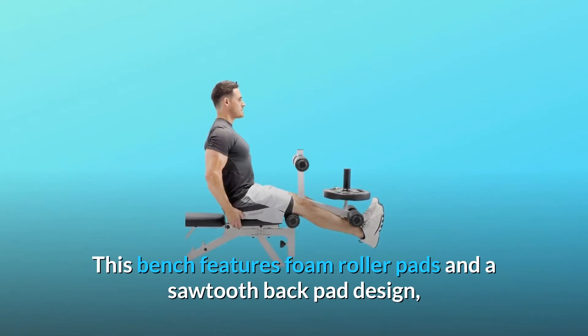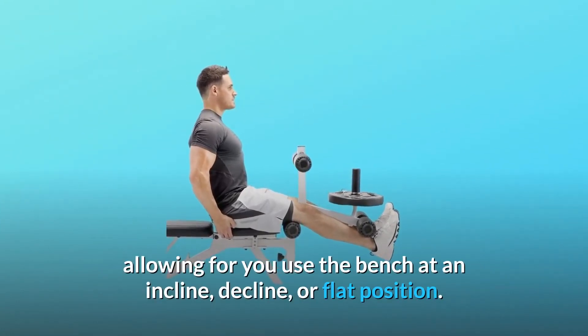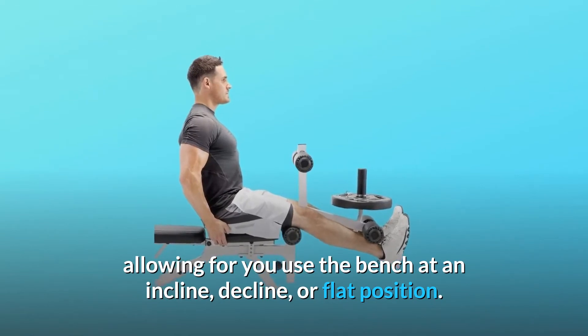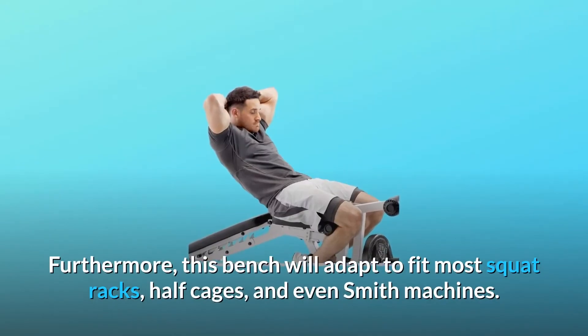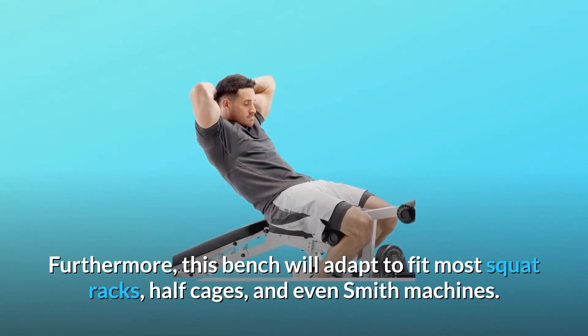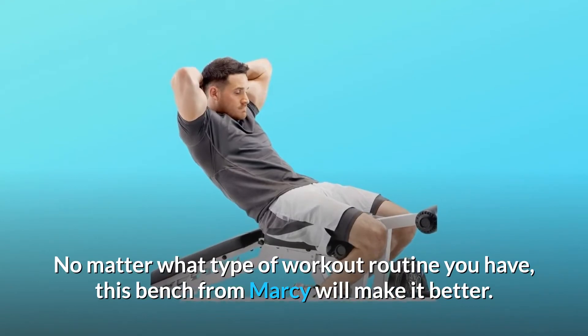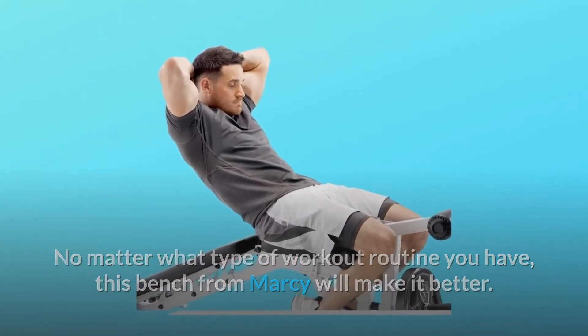This bench features foam roller pads and a sawtooth back pad design, allowing you to use the bench at an incline, decline, or flat position. Furthermore, this bench will adapt to fit most squat racks, half cages, and even Smith machines. No matter what type of workout routine you have, this bench from Marcy will make it better.